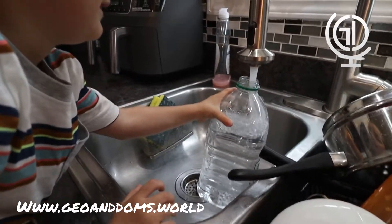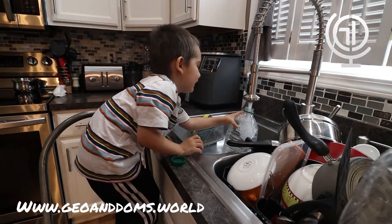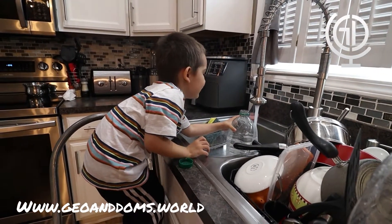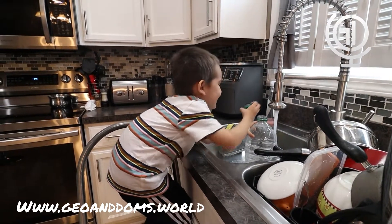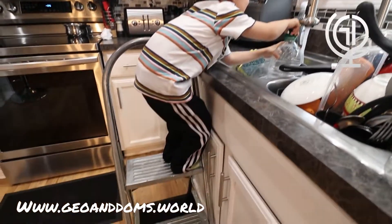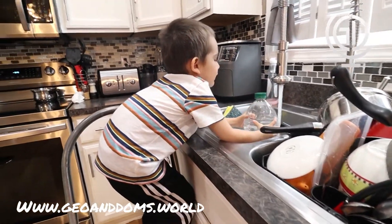Fill it up all the way to the green line. All the way to the green line. Good job. Now put the cap on. He's a little scared he's going to fall off the ladder, but Grandpa's right here. Good job. I'll take that one.